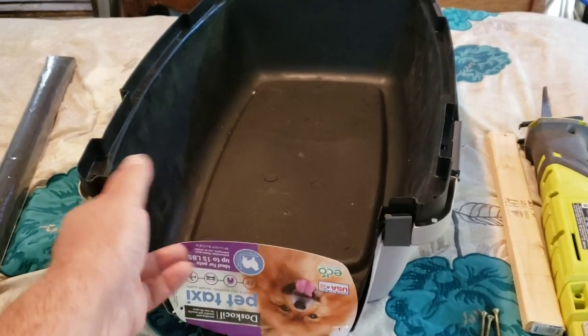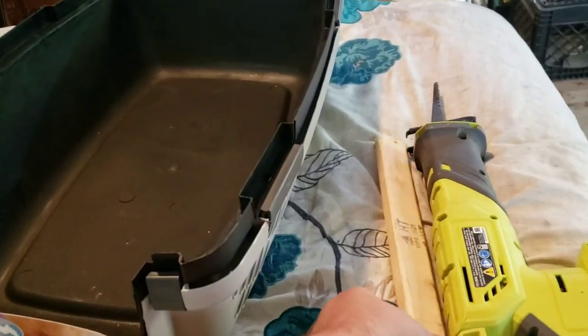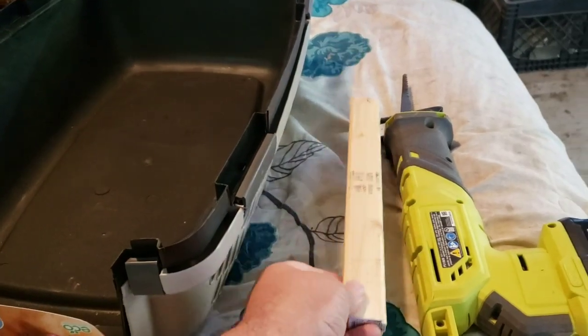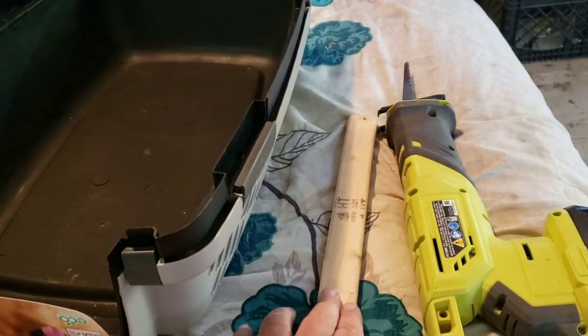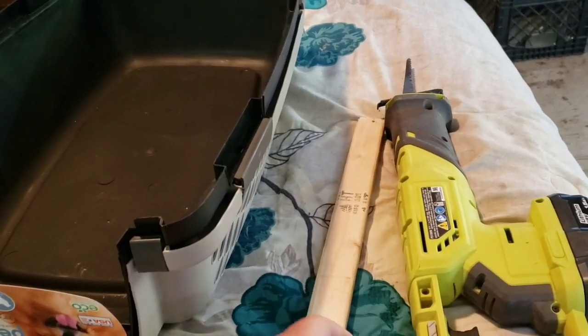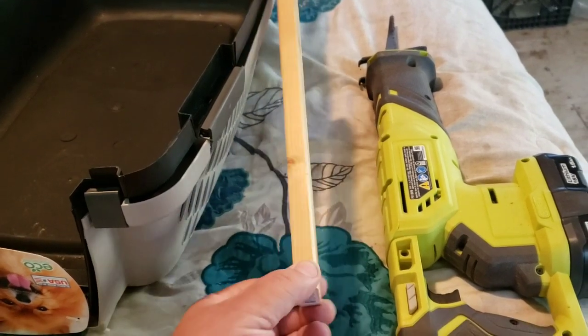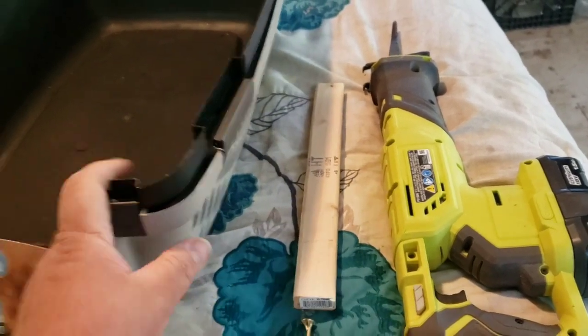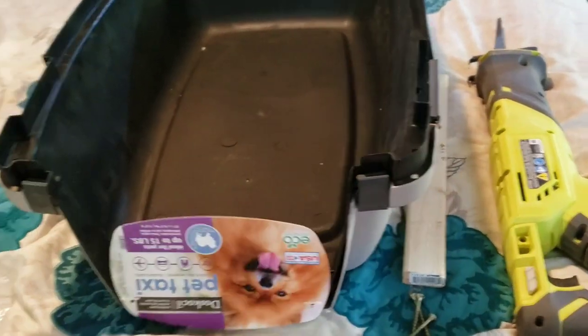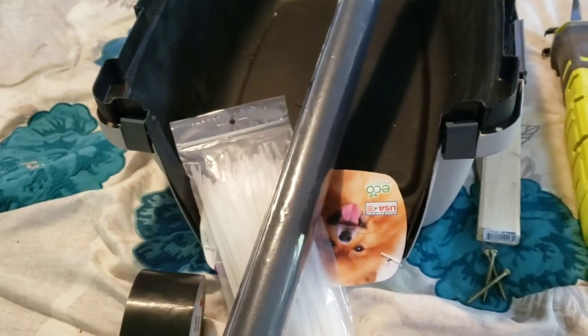For this project you will need a carrier, a wooden dowel or a piece of wood as a perch, a saw to cut the dowel to length. You will also need screws and a drill to attach the perch into the crate. You will need zip ties, window screen, and duct tape.